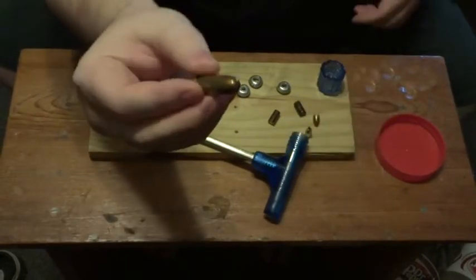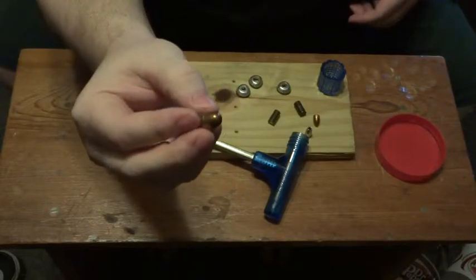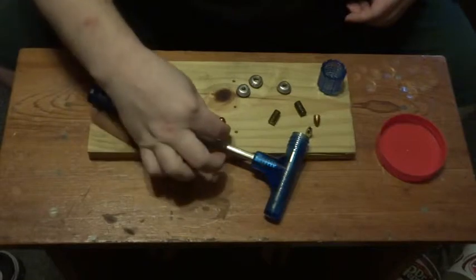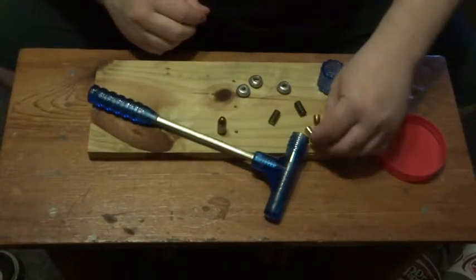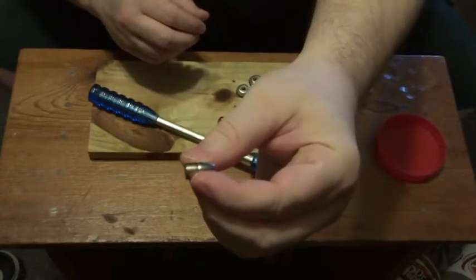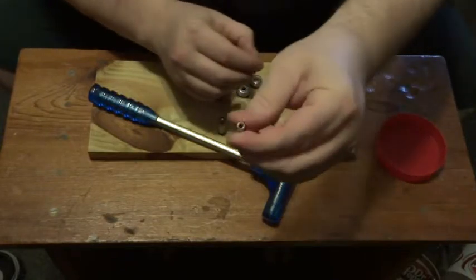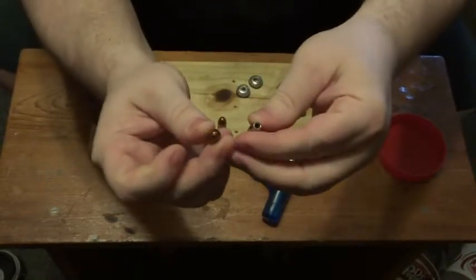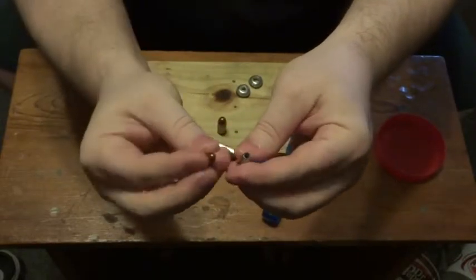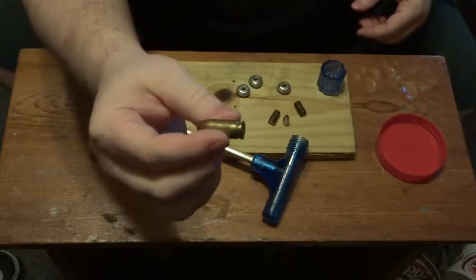What you might not know — and that's why this works — is that the ball is not crimped down real hard, or glued in, or anything like that. Here are two I've already done: there's the ball or bullet separated. That's a hollow point, this is a fully jacketed full metal jacket. These are both nine millimeters, and this is a 45 ACP.